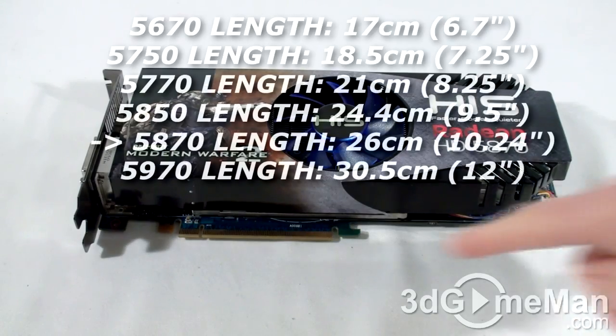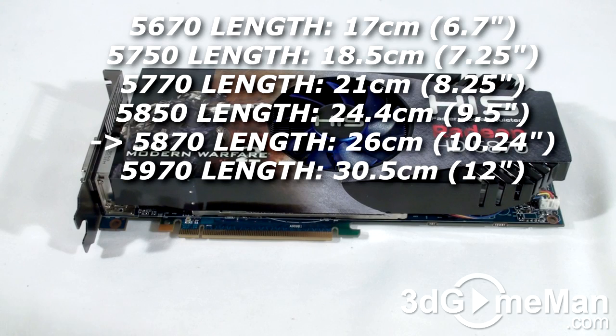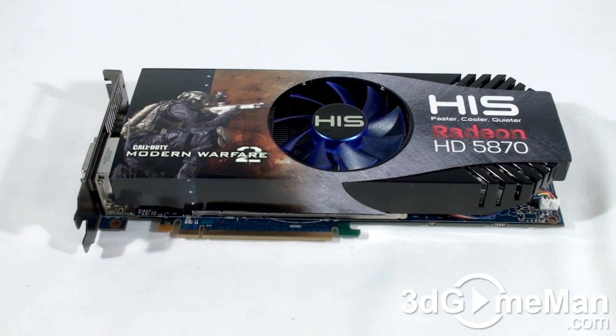This video card has a PCI Express interface of 2.1 and it's based on the RV870 core, which is built on the 40 nanometer manufacturing process and has 2.1 billion transistors.